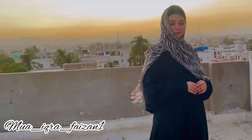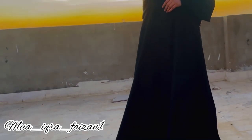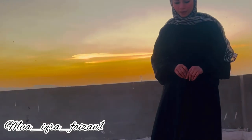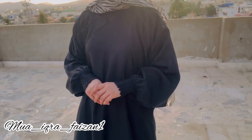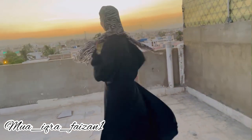Iske upar maine yeh cheetah print scarf dala hua hai. Aur yeh aap overall dekh sakte hain ki upar se le kar niche tak loose hai. Iske niche bhi maine heels pehni hain. Aur yeh bhi bhoat khubsoorat hai — aap dekh sakte hain puri elastic wali sleeves hain taaki acha se iska baggy look bane.